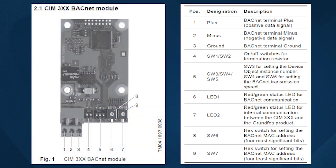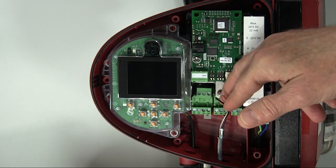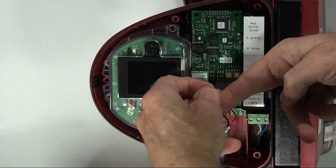This is an overview of the BACnet module. It's from page two of the CIM300 BACnet module INO. Step one is to wire the card to the BACnet network, so we'll run our cable through the bottom of the pump.